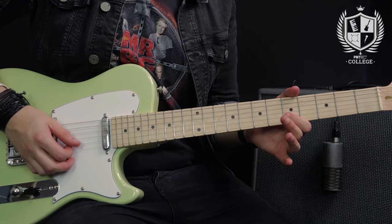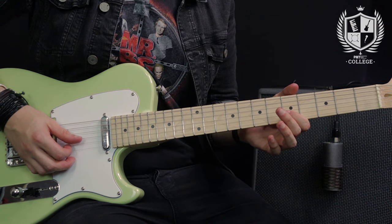The first lick we're going to look at is a tapping lick with a fret hand hammer-on. The fretting hand is going to be playing the 5th fret on the B string and doing a hammer-on to the 8th.